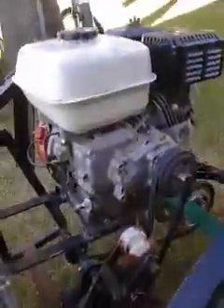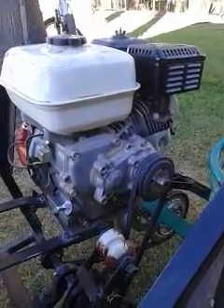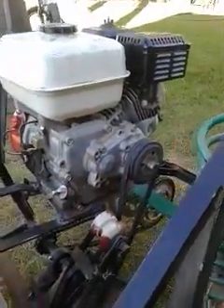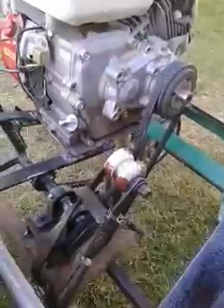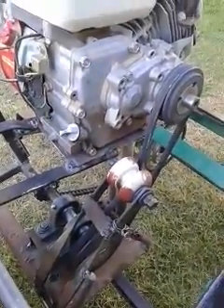I'm running a Honda GX160 engine here with a reduction gearbox of about 1 to 2 ratio. You can see this — this is the reduction gearbox in here. And because this makes the driveshaft run slower, I have put a tensioner and gone to a belt driven system, which works surprisingly well.